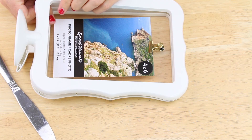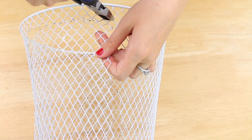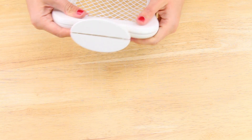I used a butter knife to pry apart the frame, then I removed the plastic from inside. Next I placed it on the wire basket and traced around it, then I used wire cutters to remove that section from the basket. I placed the wire piece in the frame and snapped it back together.